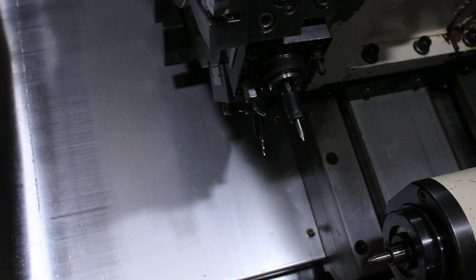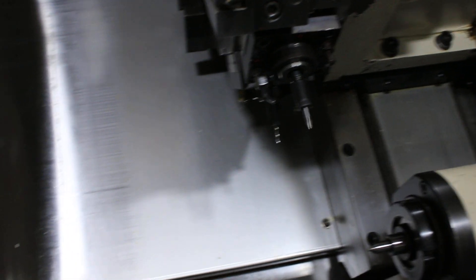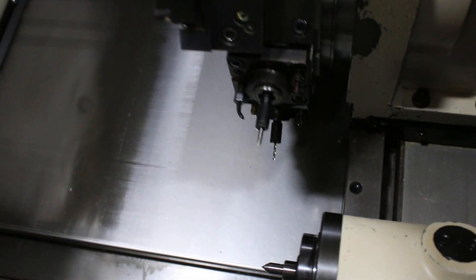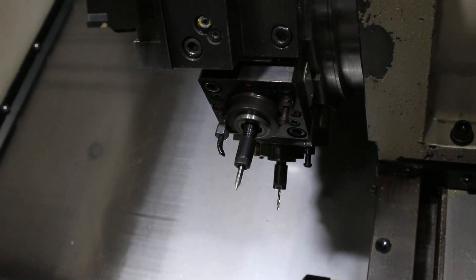Now we're running the live tool at 1000 RPM, now 2000 RPM. 3000 RPM — the max is 6000 RPM on the live tool.